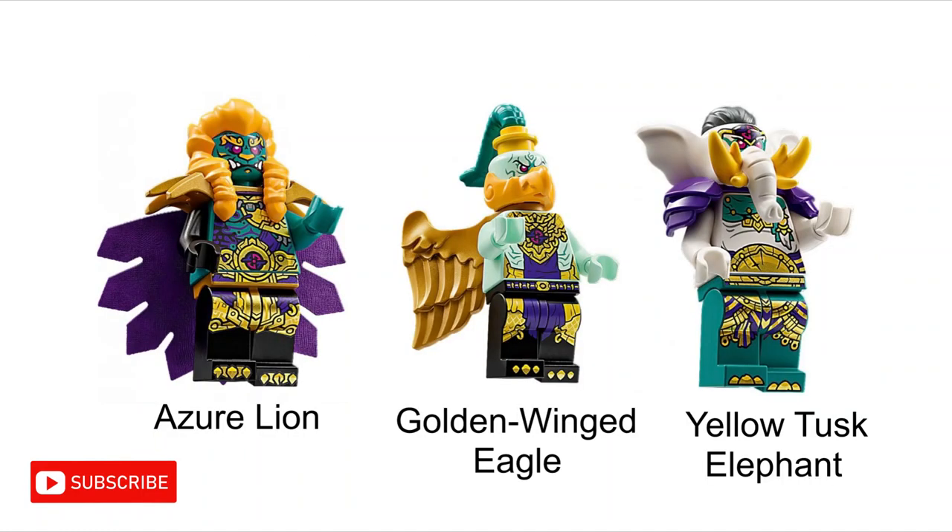The Yellow Tusk Elephant doesn't have any black body parts, so maybe he made a deal with some sort of ink demon, and he did it to save the lives of the Azure Lion and Golden Winged Eagle. Maybe they were dying or dead, he made a deal with an ink demon to save them and repair their bodies. This could also maybe explain why the Yellow Tusk Elephant does seem to be the one in charge of the 3 demon kings.